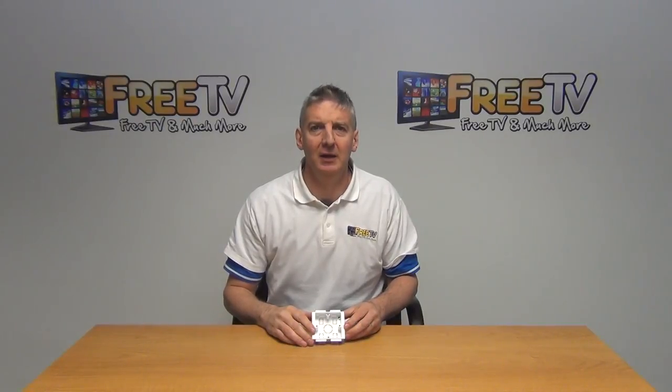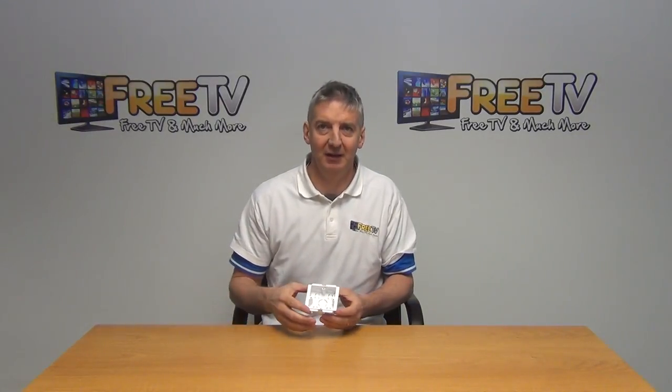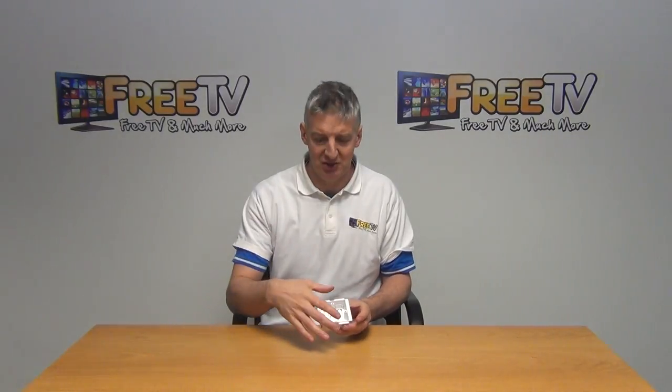I have in my hand the dado trunking single gang socket box, which basically just slots into the dado trunking that we're selling. It's a modular format and clicks directly in.